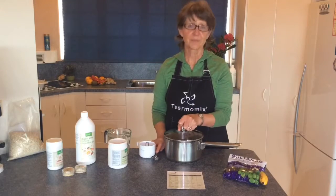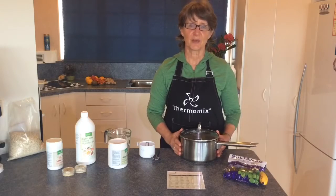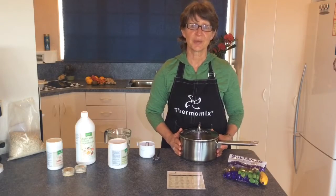Put it in the fridge and leave it overnight. In the morning, take it out and make your porridge as usual. Enjoy a yummy breakfast!